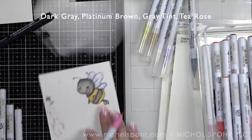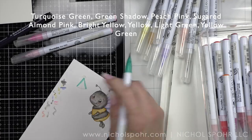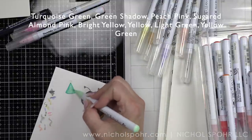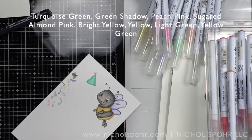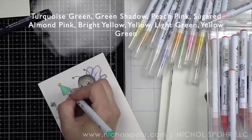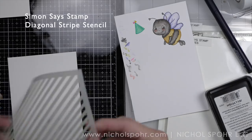For the party hat we're going to go colorful because we're creating a very colorful background for this card. The party hat is going to be turquoise green and green shadow, and the little colorful pom-poms at the top are going to be peach pink, sugared almond pink, bright yellow, yellow, light green, and yellow green. I went back and added some little stripes on the party hat with the turquoise green marker to give it some texture.